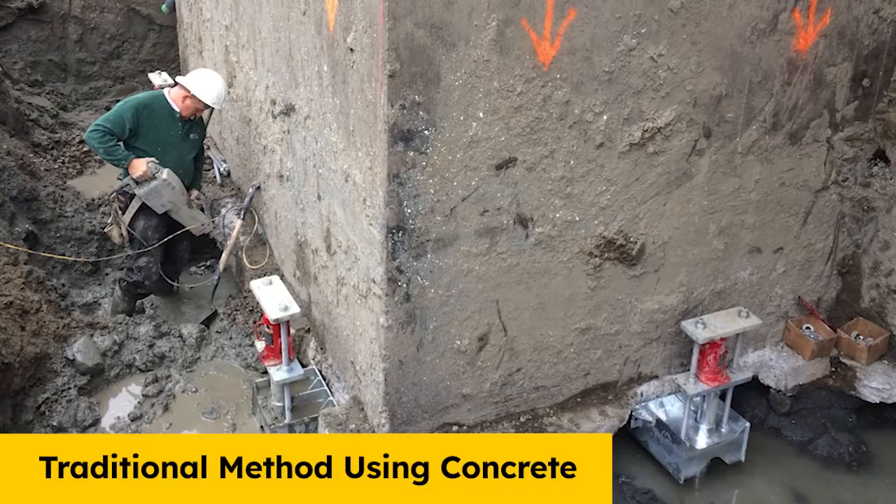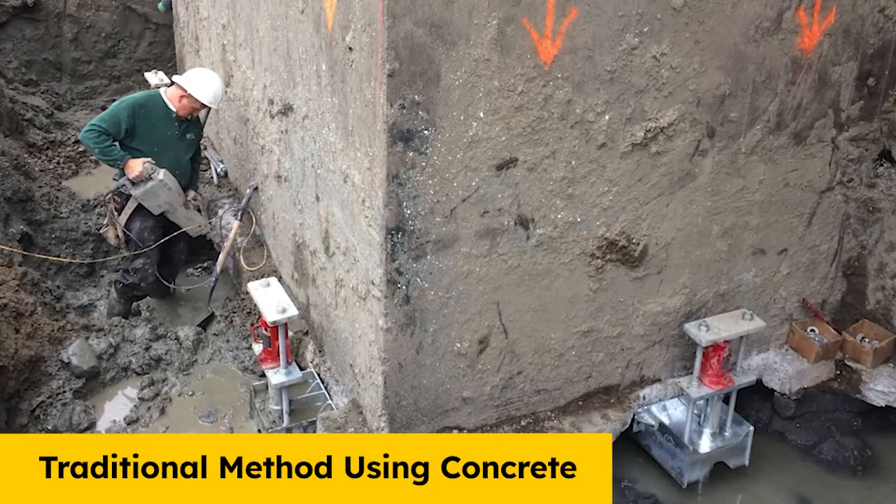Are you a manufactured home installer, a park owner, a manufactured home dealer, or manufacturer? If so, I'm sure you're already familiar with the current method of using concrete pads and stacking concrete blocks to set the home. Well, you may not know that there's a better alternative out there.